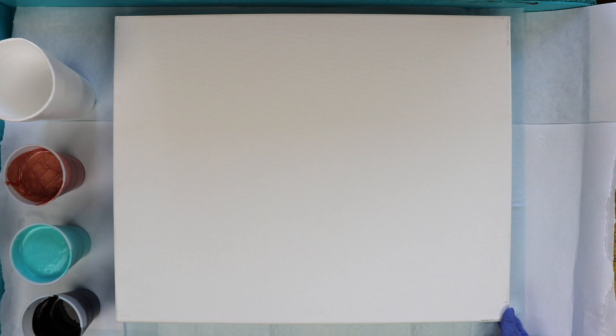So I decided to do a paint pour using my colors of copper, turquoise, and black. The manufacturer's name and the color names will be listed in the video description. This is a 16 by 20 canvas and I'm going to do a flip cup on this. I've already mixed spot-on treadmill lubricant into my copper and my turquoise colors.